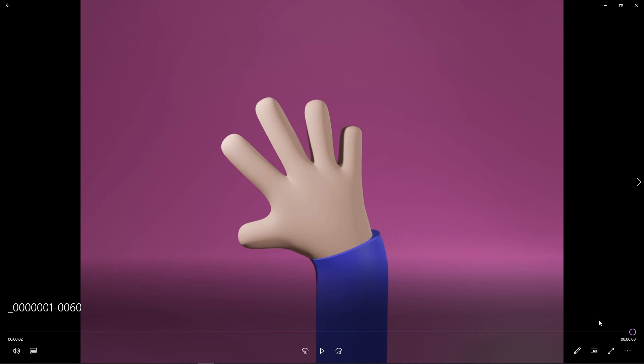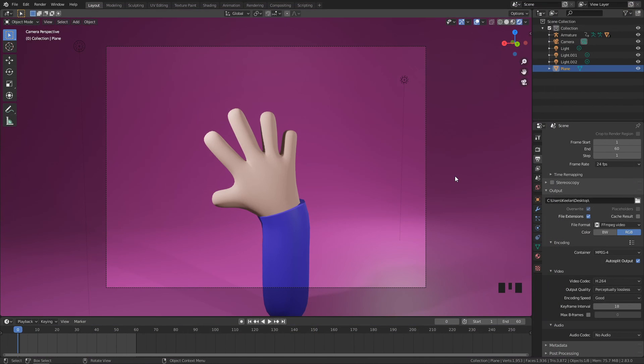It shouldn't take long since we only have 60 frames rendered with EEVEE. And here it is — we have our finished video render of our waving hand. That brings us to the end of this tutorial series. I hope you've enjoyed it. Until next time, this has been Keelan — keep on learning and I'll catch you in the next one.